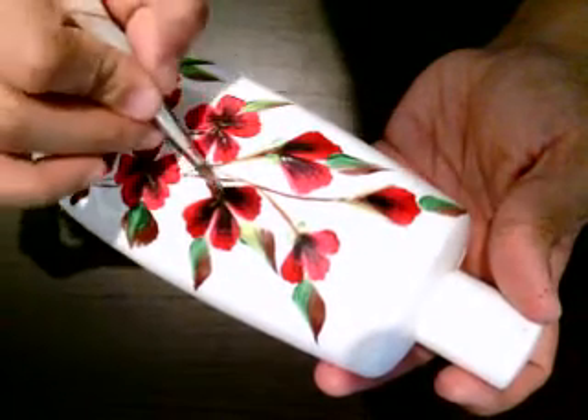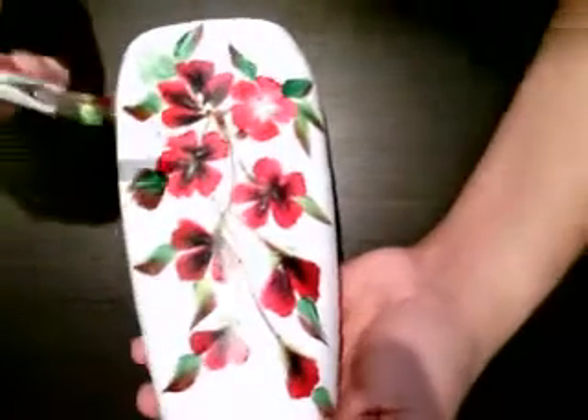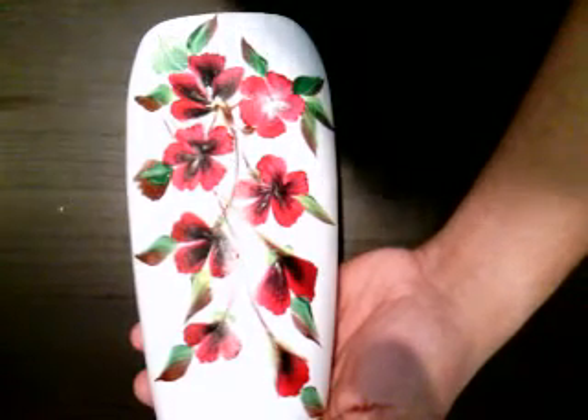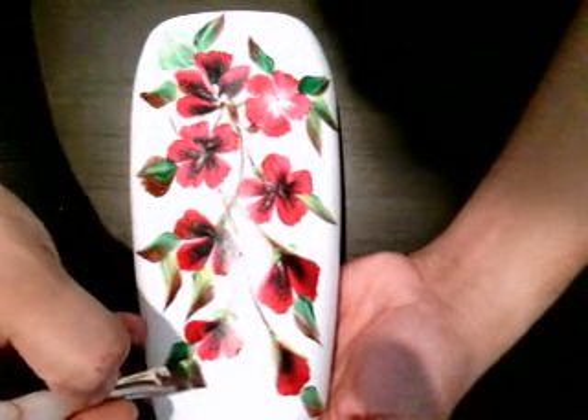Just add the green one near the flower. Just use your nice ideas and kind of go with it. It's not really that tough. This one is more used now.